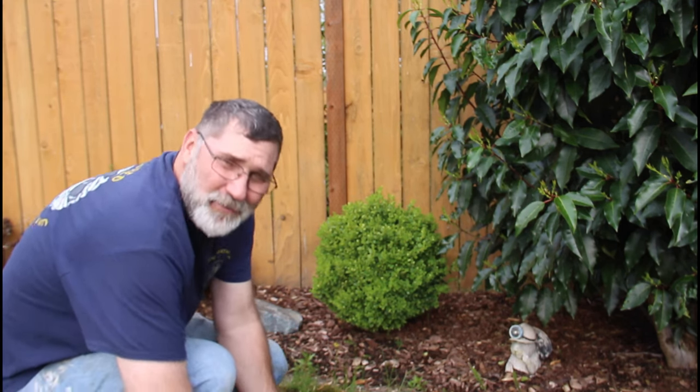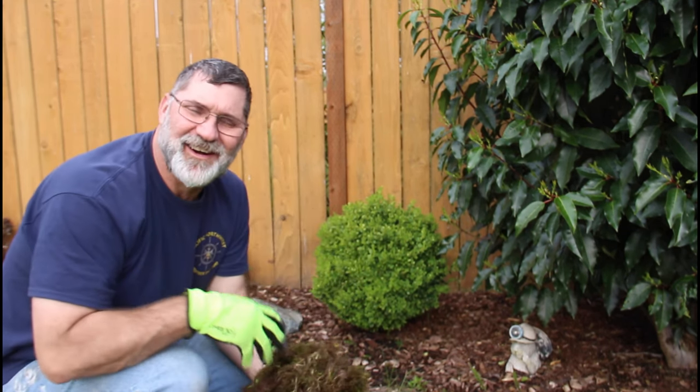Hi, I'm Scott. Today we're going to talk about moss in your lawn on Dad It Yourself.